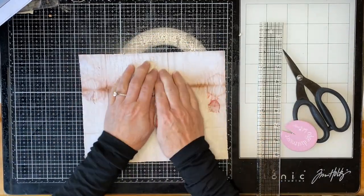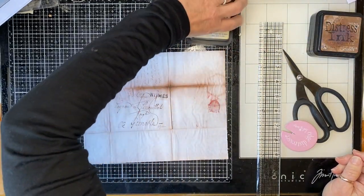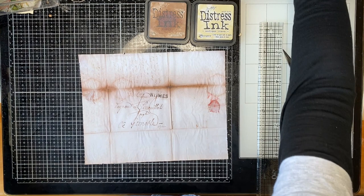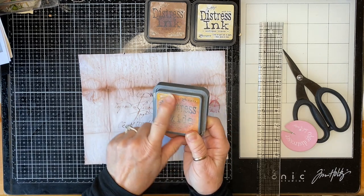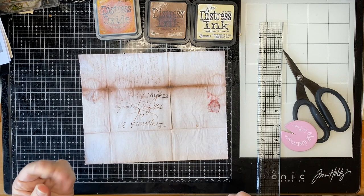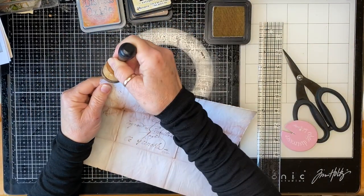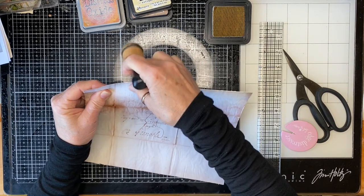Now for ink — I've got Antique Linen, I've got Vintage Photo, I've got one called Brushed Corduroy but that's even darker. I've got Tea Dye which is quite light but it's a Distress Oxide and it's chalky, so I don't want that on there. I'm going to try the Antique Linen and just go around the edges. I might leave that little bit of tatty paper there.